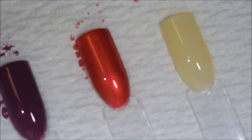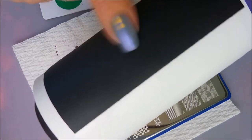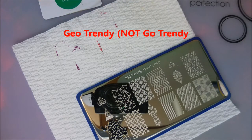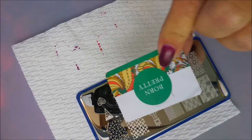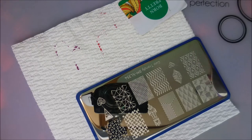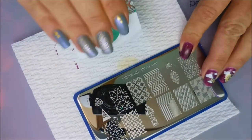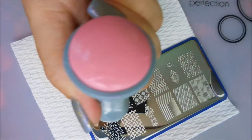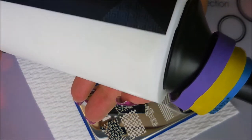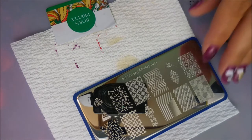For my stamp testing, I've got my lint roller set up with chalkboard tape so we can see how well they stamp over dark and light colors. I'll be using the Go Trendy BM XL-354 plate, my Born Pretty scraper, and my Bundle Monster stamper. Starting with Serena, the light sheer cream — that is really hard to see on the stamper, and it doesn't show up very well over either surface. These are not stamping polishes, so we're not going to get perfect stamps every month.